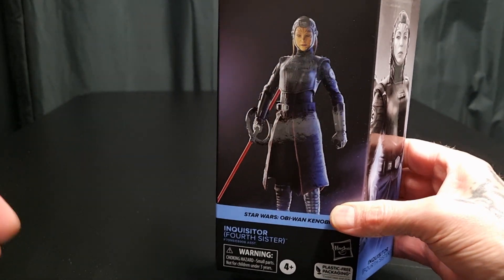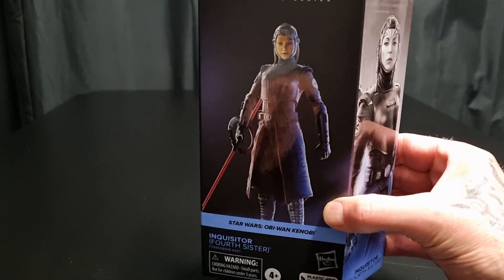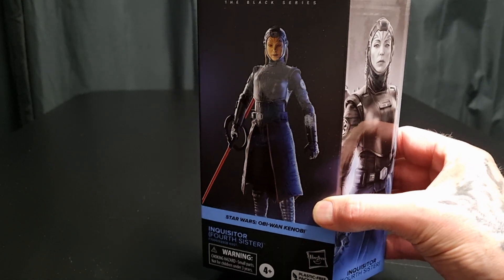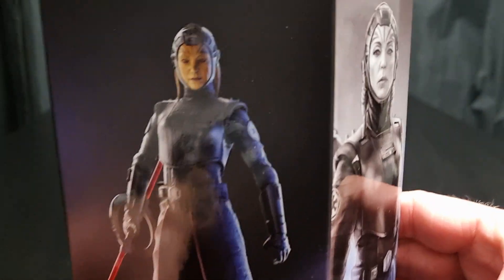Happy to have some new Kenobi 6-inch figures from the Black Series, just been released in Australia in the last couple of days. One I really wanted to pick up — I really like this character in the show. Obi-Wan Kenobi — the Fourth Sister Inquisitor.